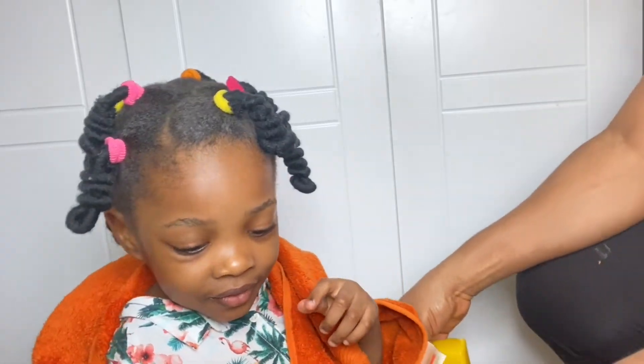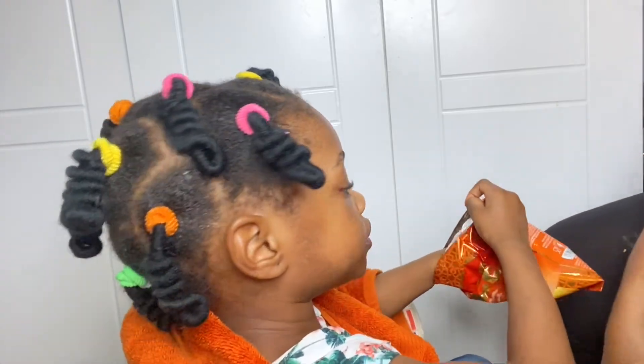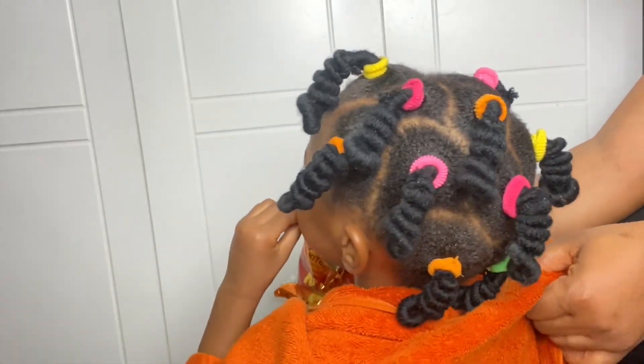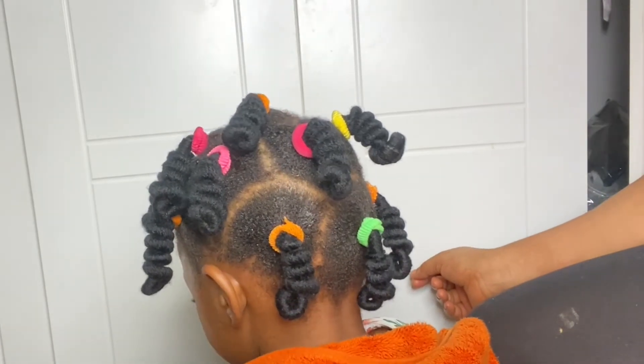And this is how it's looking! Guys, thank you for watching. If you want to see another tutorial for toddler hair, I'll put it up here — just click on that video, that hairstyle is good. I'll see you in another amazing and educative video. Thanks for watching, bye!